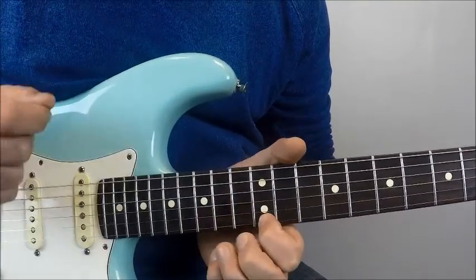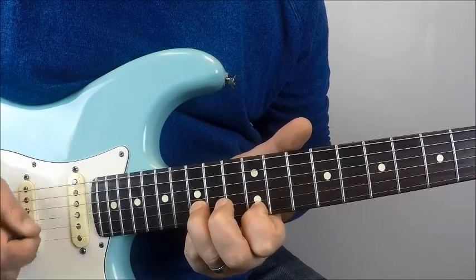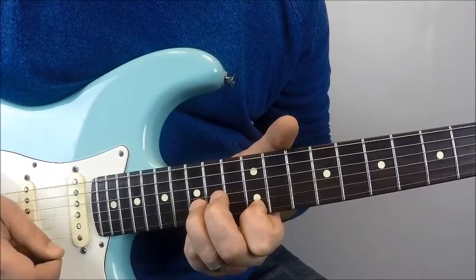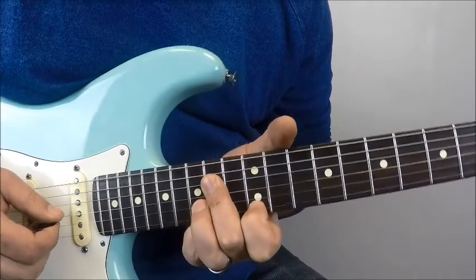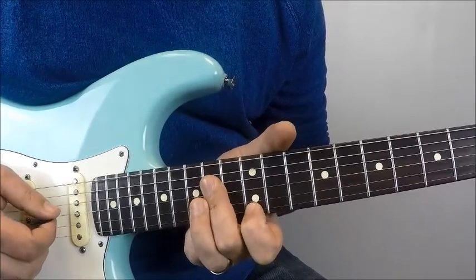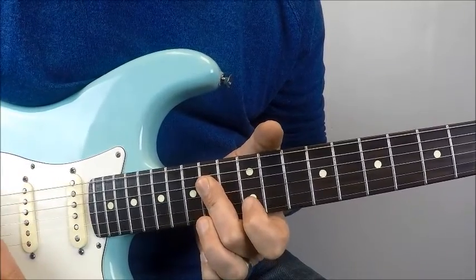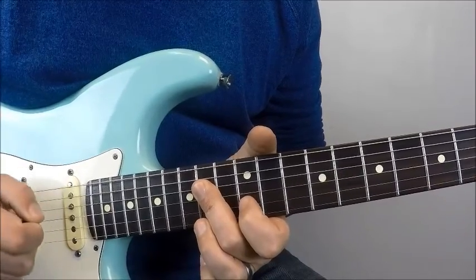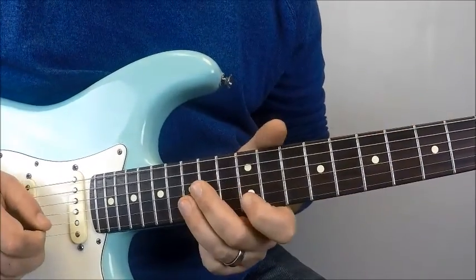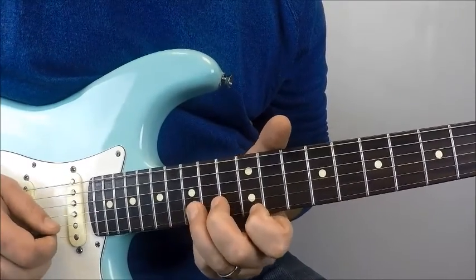Directly down to 12th fret E, 15th fret B, 12th fret E, 15th fret B, and then I'm going to end it here. When I go to end it, I'm going to lay my finger on the G string and the D string, because I'm going to hit G string 14th fret and D string 14th fret. Both G string 14, D string 14. So that last part, again, starting with going all the way back to that main riff.